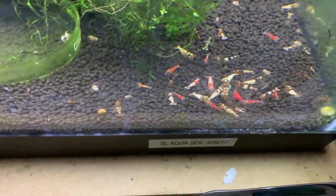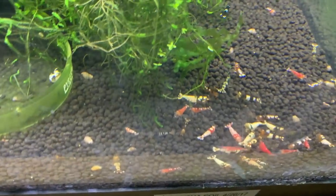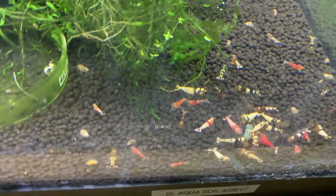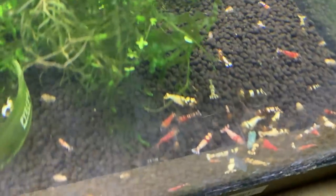Down below here is the mixed Thai Bee tank. You can see quite a few different patterns — some of my black Pinto culls are in here. They're doing well, and I'm just continuing to watch and see what comes of these.